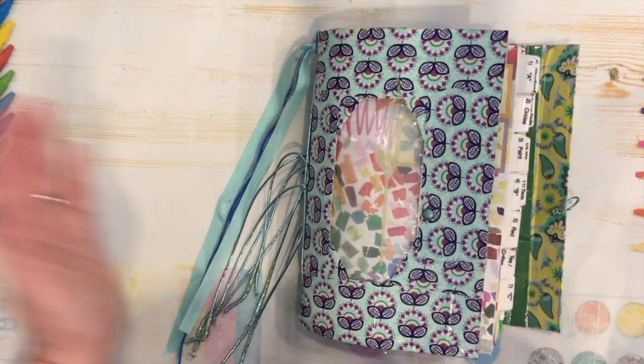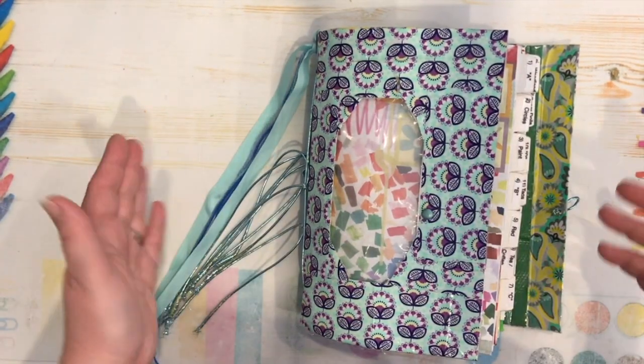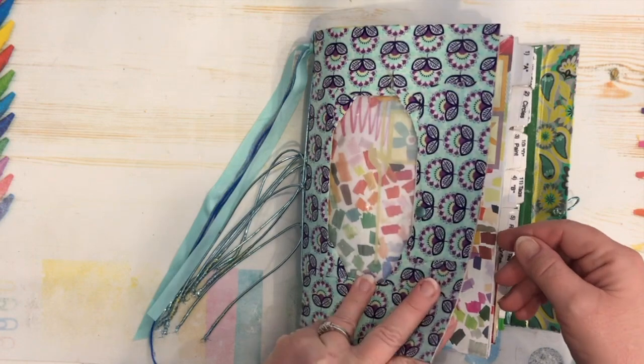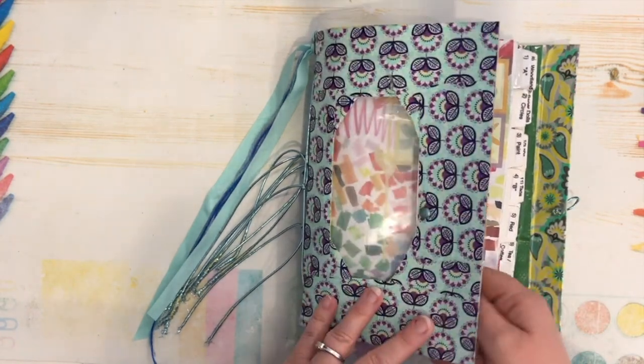Hi everyone! Anne here. Welcome to Anne Makes. I hope everyone is doing well. Welcome to part two of the Scavenger en masse glue book that I have been working in.